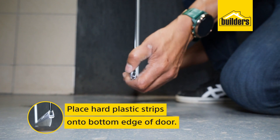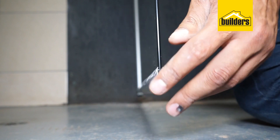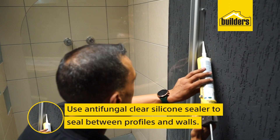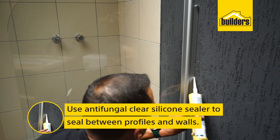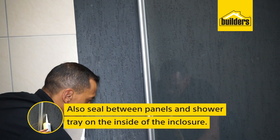Put the hot plastic strips onto the bottom edge of the glass door. Then the final step is to use top quality anti-fungal clear silicone sealer to seal between the profiles and the walls, as well as between the panels and the shower tray on the inside of the enclosure.